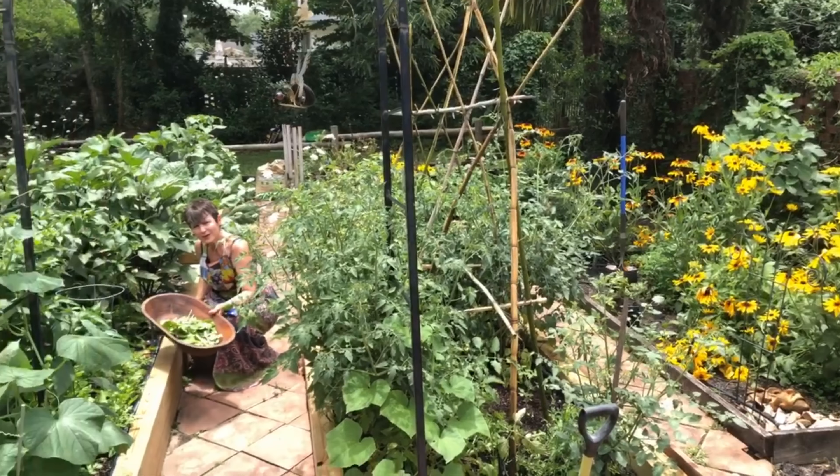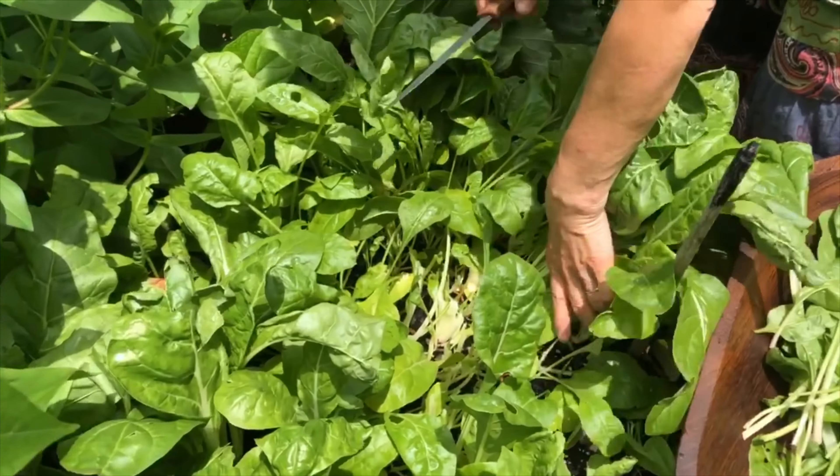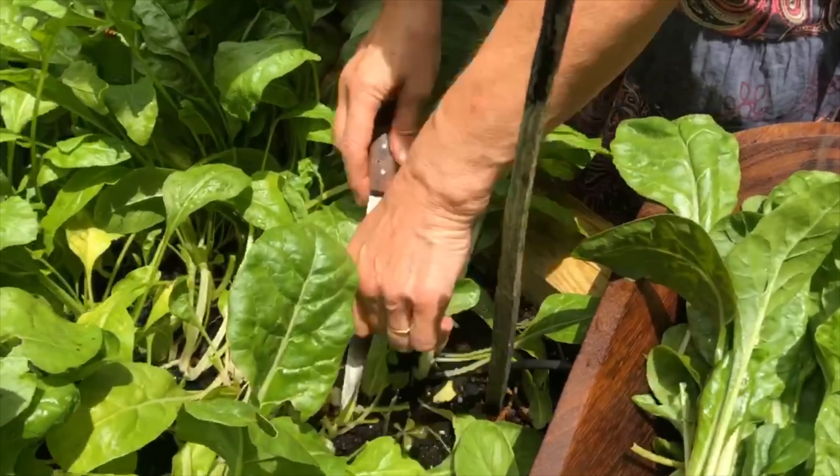We're in the garden and we're going to cut some Swiss chard, some vietole. We're simply going to go down to the base of the vietole, the Swiss chard, cut — and from here more will grow.